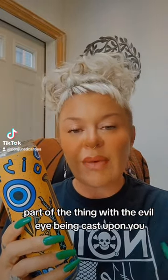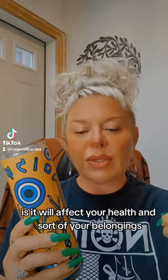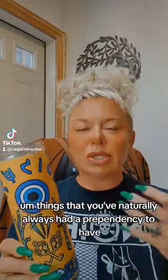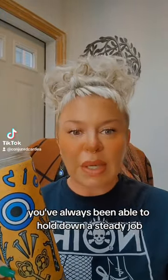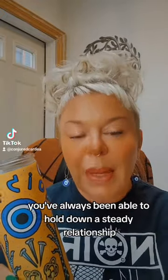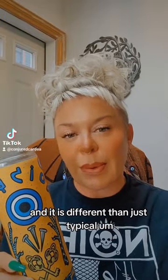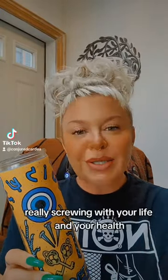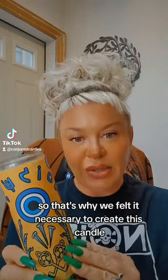Part of the thing with the evil eye being cast upon you is it will affect your health and your belongings. You may feel like you're starting to lose things — things that you've naturally always had a tendency to have. Maybe you've always been able to hold down a steady job or a steady relationship. That's where the evil eye can get involved, and it is different than just typical protection and warding work because it does focus a lot on really screwing with your life and your health. That's why we felt it necessary to create this candle.